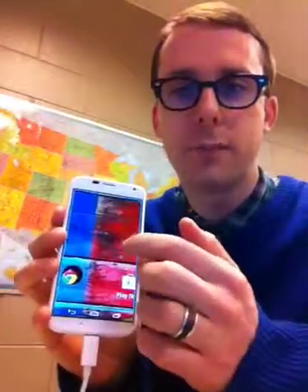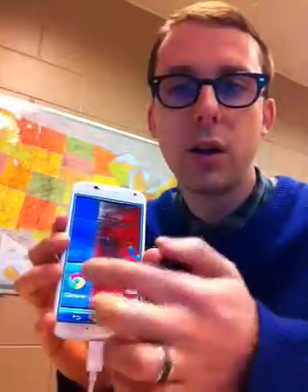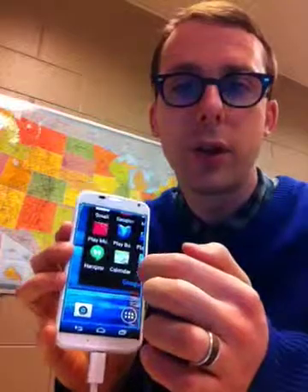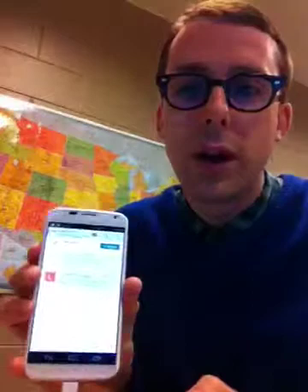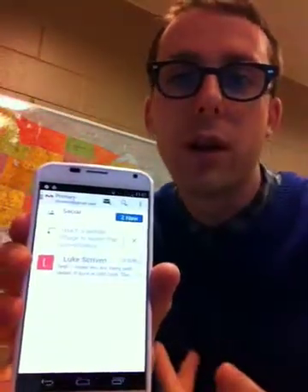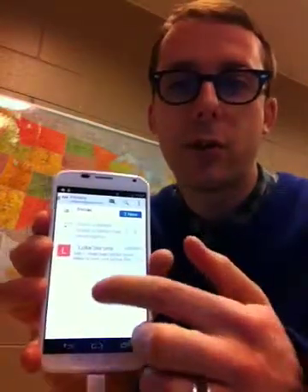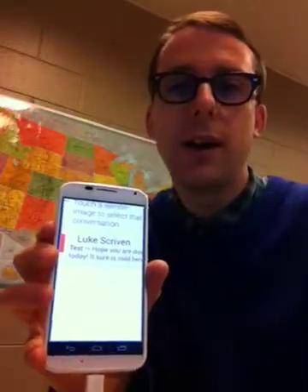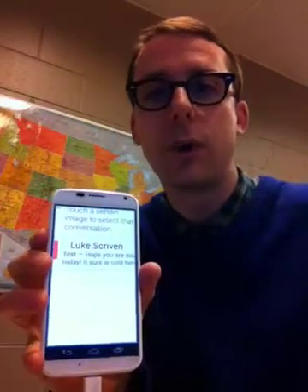So let me just show you: if I triple tap here and then find my email — okay so here's my email, I'm just going to tap on that and then tap on this icon here. Okay so now you can see that this has gone back to the regular magnification level — it's not magnified anymore. So I just have to triple tap again and now it's magnified again. It's not a massive issue but it is a little bit annoying because you have to triple tap every time you open an application to magnify it again.